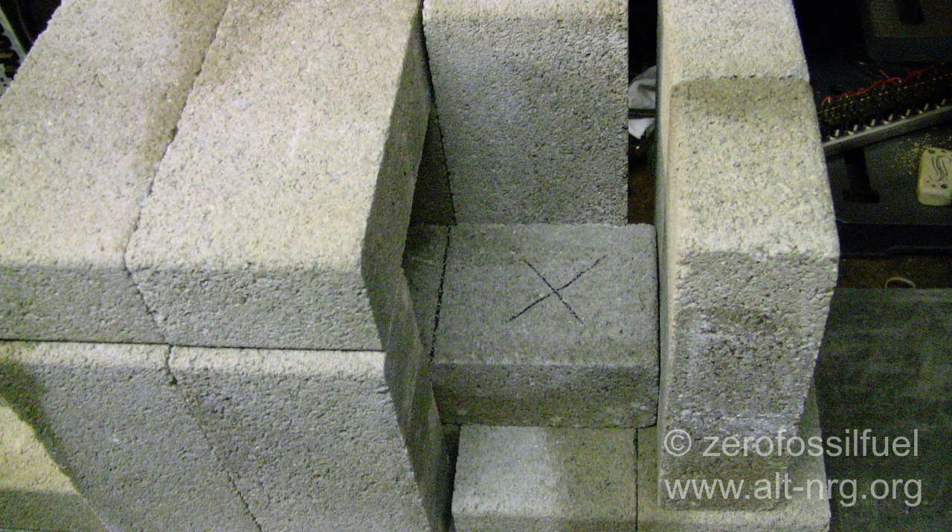Here you see I've begun to cover up the burn tunnel, and again you see the section of brick that will be removed. Those two vertical bricks standing on end to the extreme right will actually come all the way up to the brick at the back that's also standing on end, and that large gap that you see at the very back will not exist.